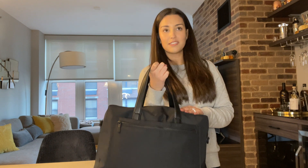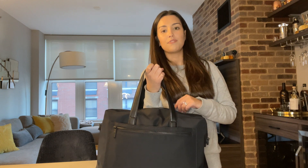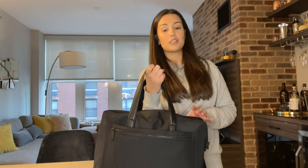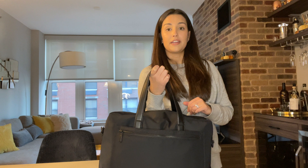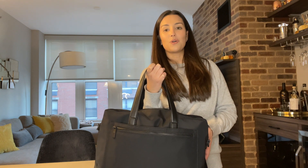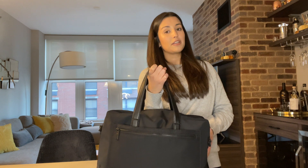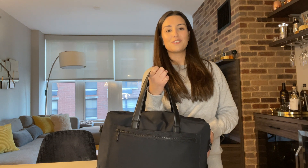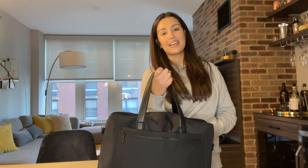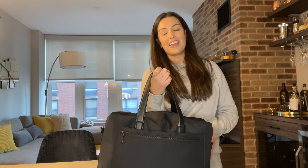So this is the Away Everywhere bag. I've used it once and I can already say pretty confidently that this bag is going to last me a while. I had no trouble ordering it and I'm already a fan of the Away brand. If you have any comments or thoughts on this bag, or if you'd like a discount — there's a $20-off link and code below. It was nice to get back in here and share this with you. Hope to see you guys around — bye!